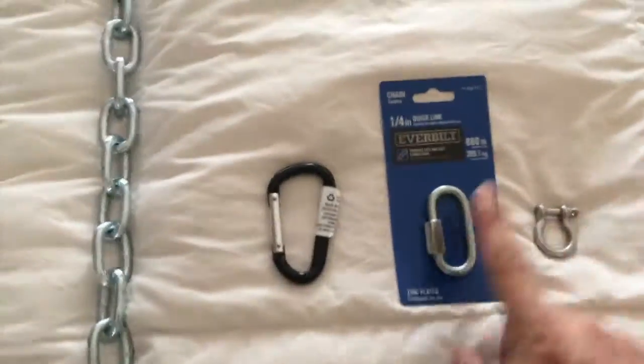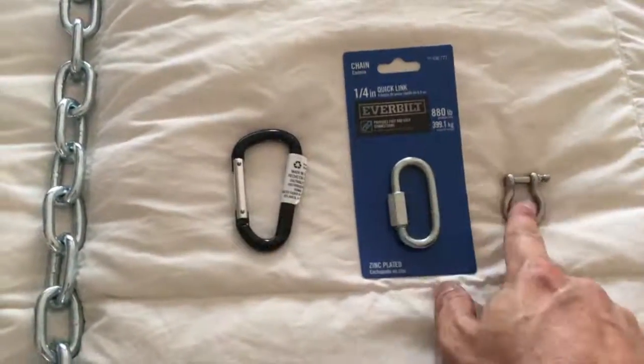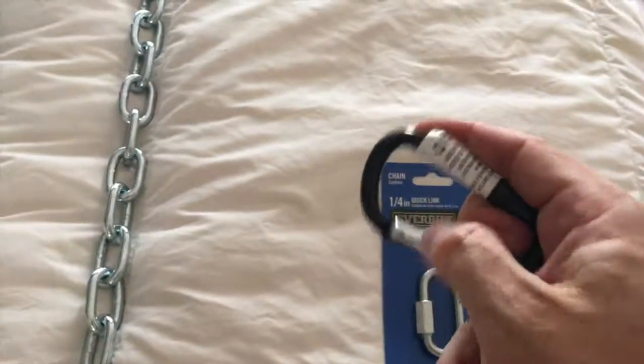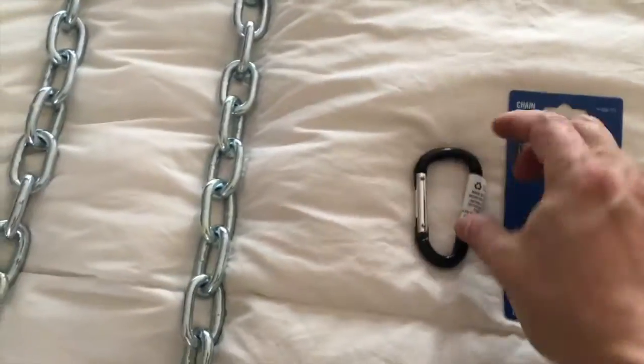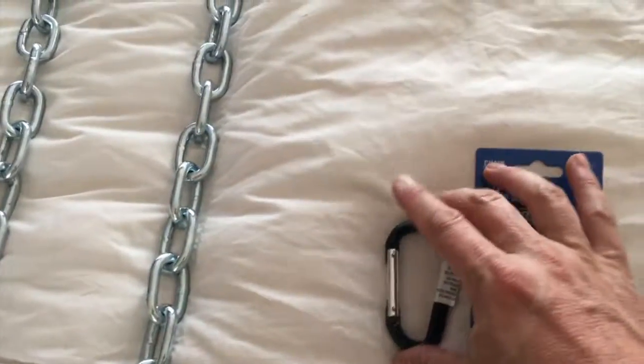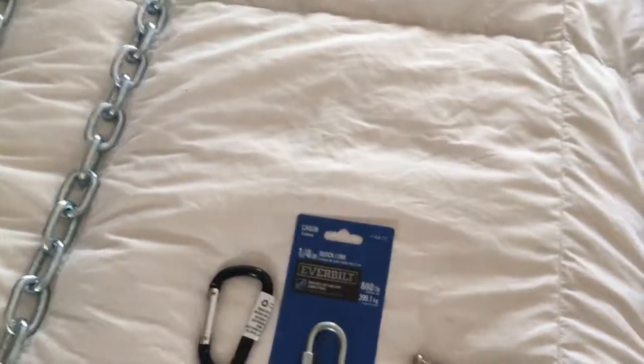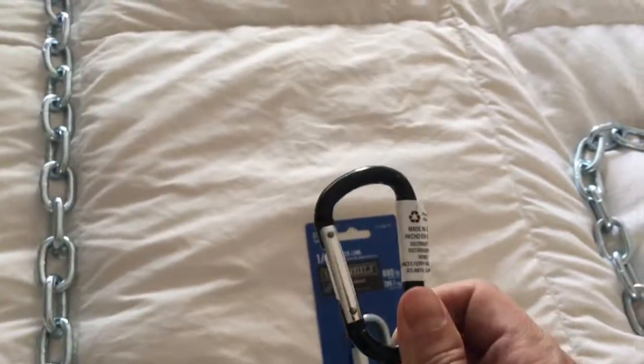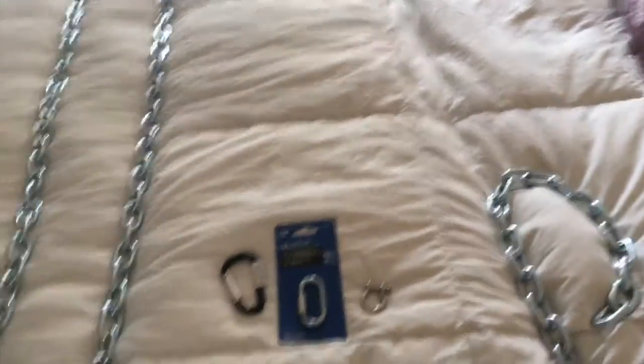That gives your sub a sense of 'okay, I could get out' — but actually they can't. These quick links work a lot like D-rings if you prefer those. Carabiners are a great choice — these spring-loaded carabiners hold up to a lot of pressure. Be aware it's a larger link, so you'll need to keep that in consideration for getting a tight wrap. Carabiners can only be used where your sub absolutely cannot get to them.